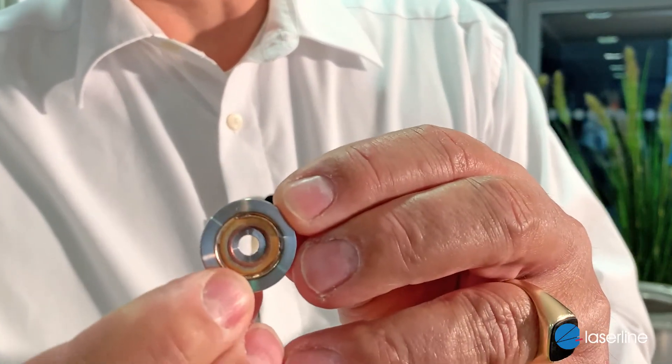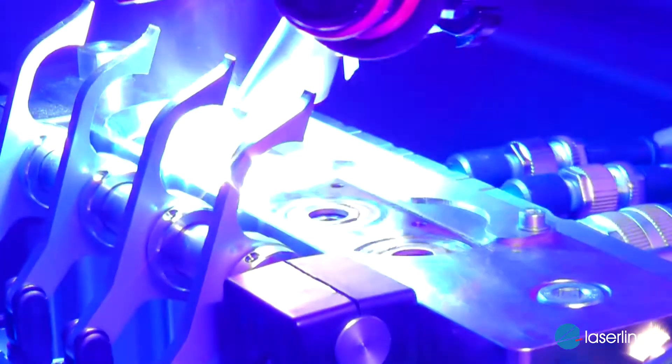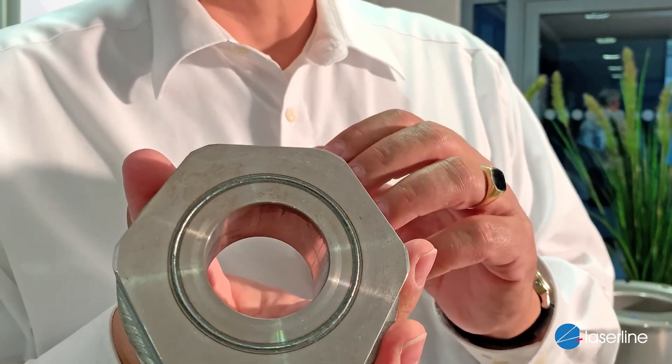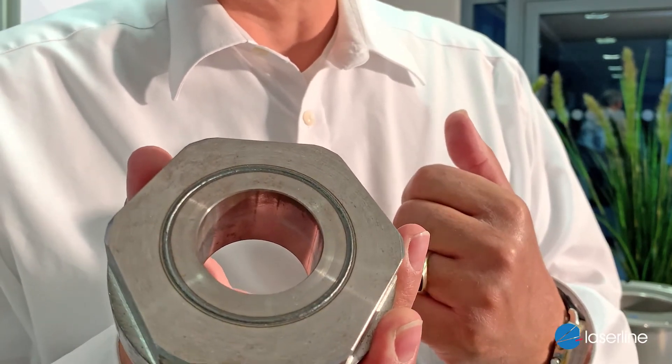Some people come along and ask for joining dissimilar materials — of course we can do this. This is an example of stainless steel and copper joined together, done live at an exhibition, visible to all our customers — a very nice joint of stainless steel and copper. Switching back to an infrared laser: here is sintered material that we are welding, and again a very, very nice surface with not a lot of porosity or any spatters from our diode laser application.